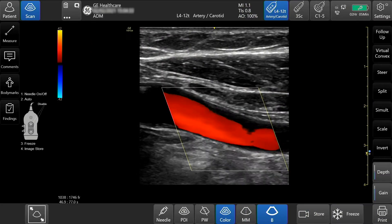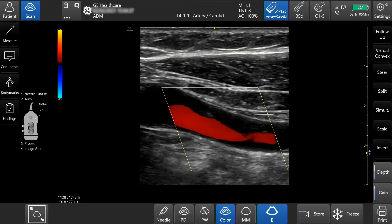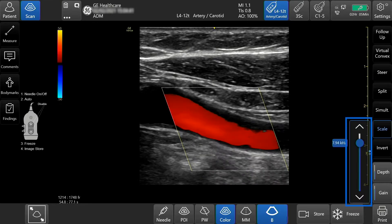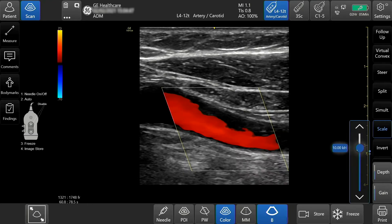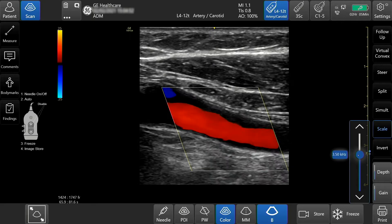To adjust the scale, press the scale button. You can incrementally adjust it by pressing the up or down arrow or by moving the slide bar up or down. You may want to decrease the scale for lower flow and increase for faster flow.